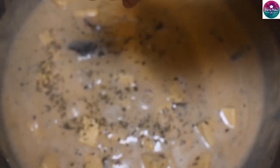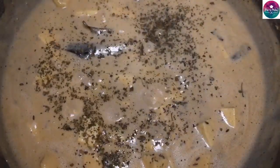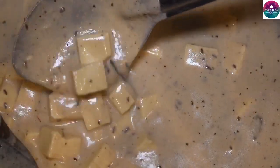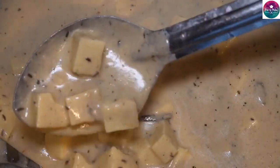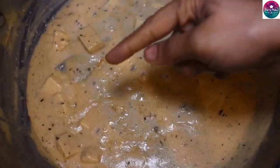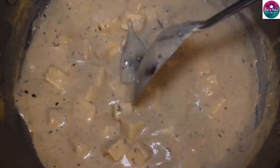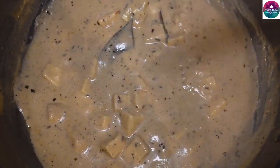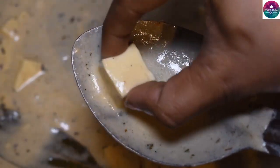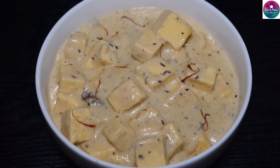Let's put a cup of kasuri methi and add it in. After 2 minutes, put a cup of water. Now we have a great and soft paneer. This paneer is very soft and very good.